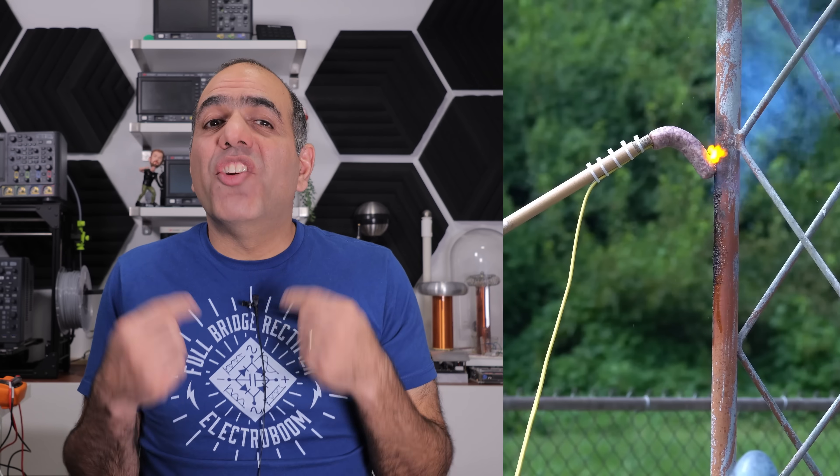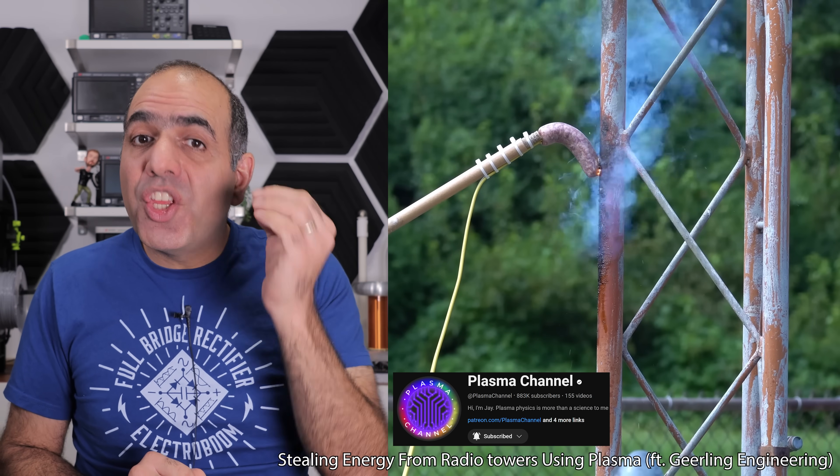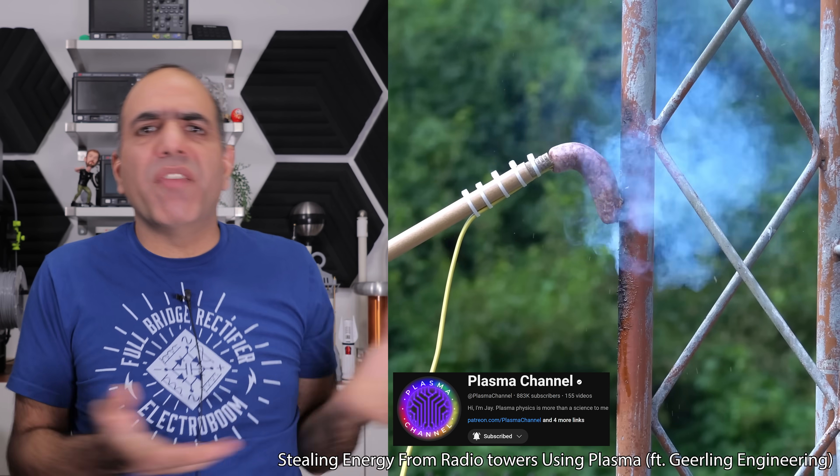Today I'd like to show you how rubbing your sausage on a radio antenna tower lets you hear the radio station playing, as shown in a video of my friend Jay from Plasma Channel.